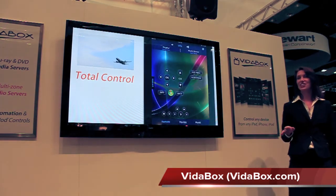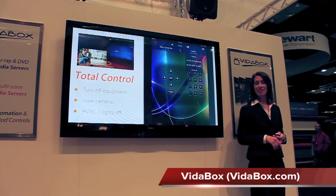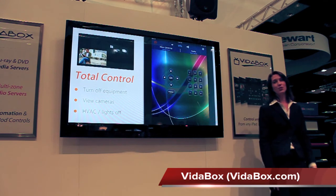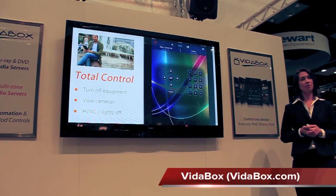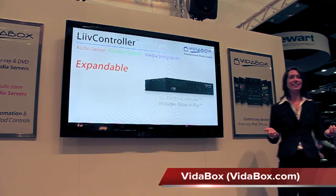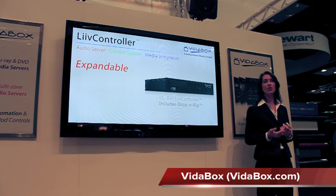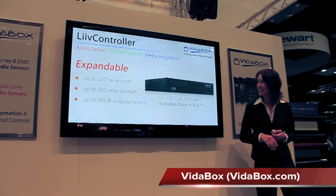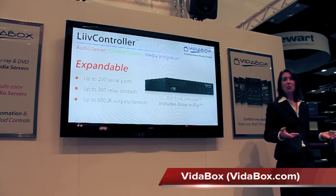With the Live Controller you can even be on vacation thousands of miles away and bring up the V-Automation web app to turn off all of the AV equipment, press the All Off button for shutting off your thermostat and lights to save energy, or view our cameras and see what's going on back at home. The system is infinitely expandable, able to work with up to 100 other devices for control of 200 serial ports, 300 relay contacts, or 600 IR outputs and sensors. The Live Controller provides total complete control of any device, no matter where you are.